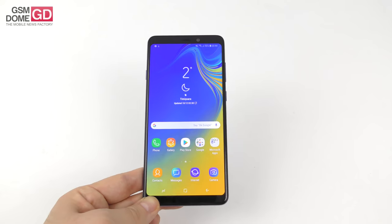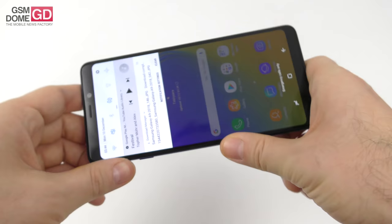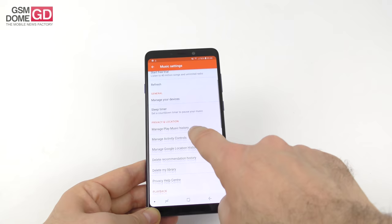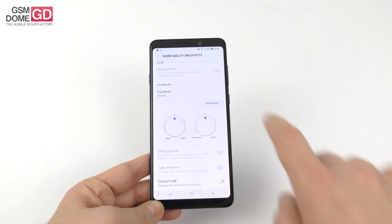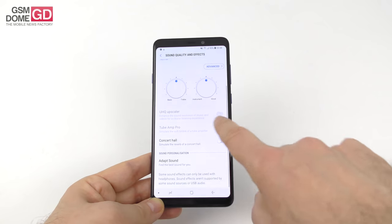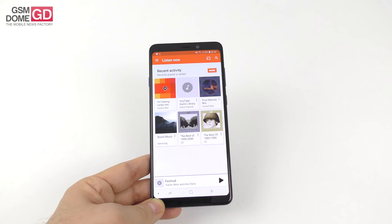On the audio front, there's no love for stereo speakers here — just one at the bottom, which you won't cover in landscape. Samsung has thrown in a lot of customization options and a generous equalizer, just like they did for the display. We got Dolby Atmos, an equalizer with genre presets, and an advanced area with 10 custom channels, two knobs for extra bass and treble, UHQ Upscaler, TubeBand Pro, Concert Hall, and Adapt Sound. These tweaks cover your surround, bass, treble, and instrument rendering.